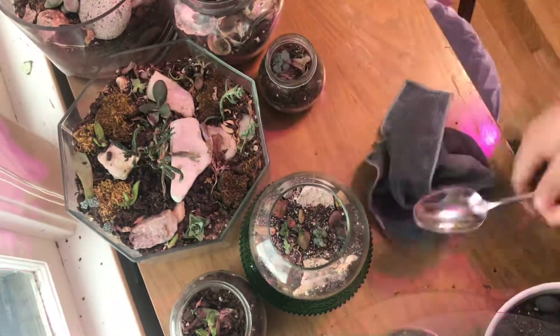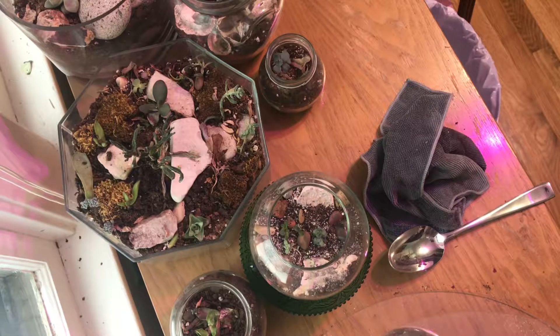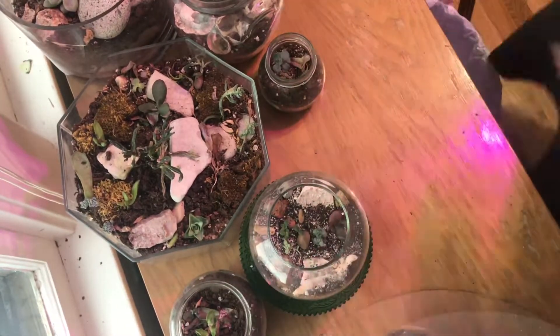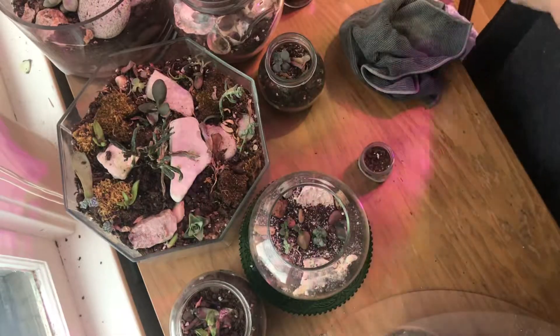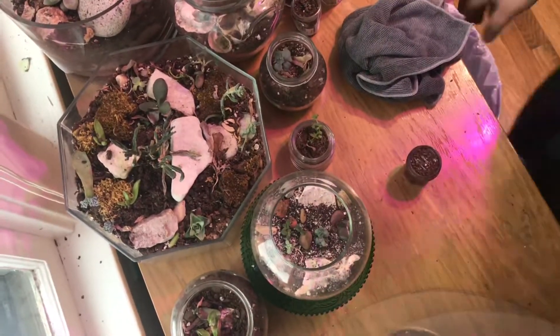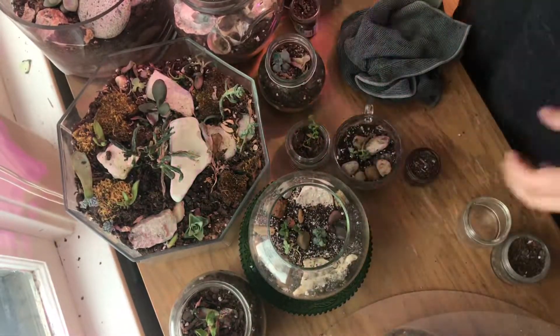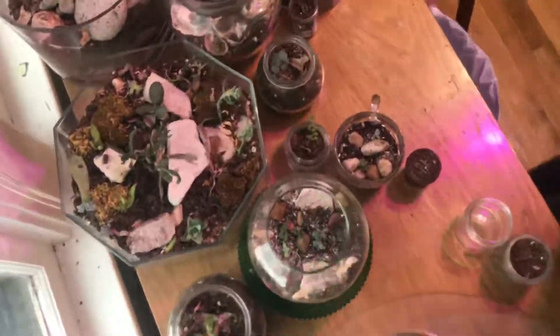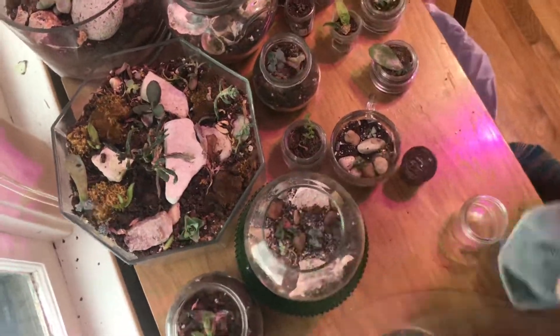I try to keep things whimsical and cute. I'm a four with a five wing on the Enneagram so I like to use beautiful tools when possible. I'm also really concerned with trying to contribute to a sustainable future, so I love to find things I can repurpose and use — hence all of the different glass containers that I could have recycled but decided to use for this.